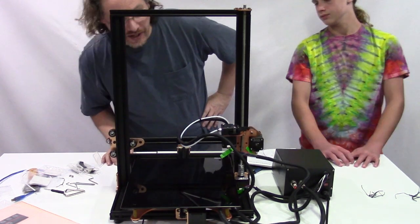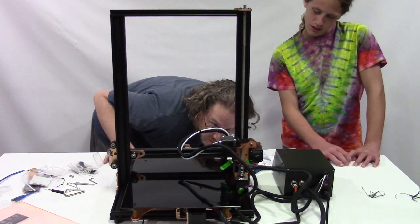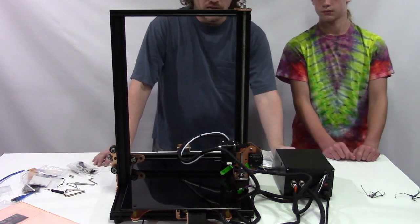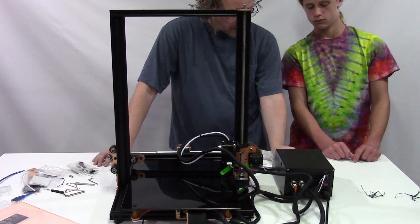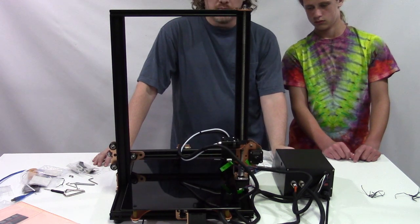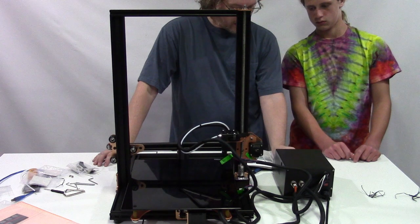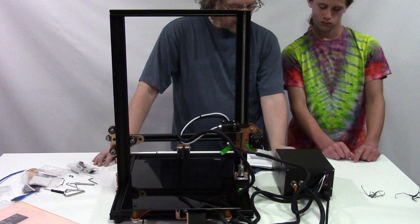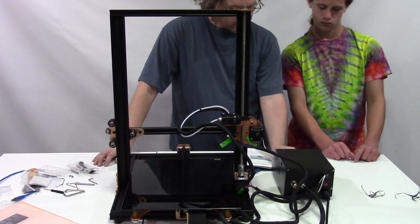I just want to make sure everything works before I carry it in. It looks like all the servos work.